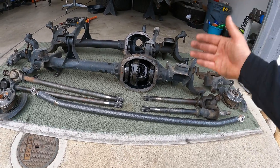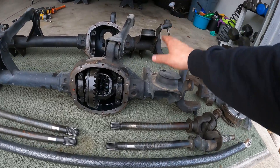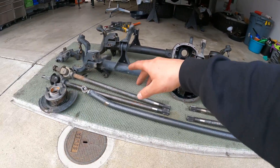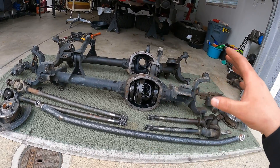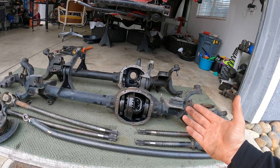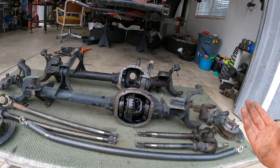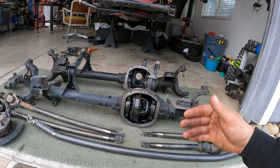Another advantage is that most of the parts on the low-pinion will fit on the high-pinion — the upper spring perches, all the lower and upper control arms. It's an exact fit, so we don't have to make any modifications to fit it up into the Jeep. This is a direct swap from the high-pinion to the low-pinion, whereas other axles may require modifications.